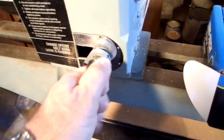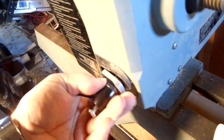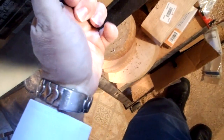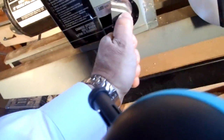Now I'll take down the minimum speed. It says 476, so that's the 500 setting — dot number one.